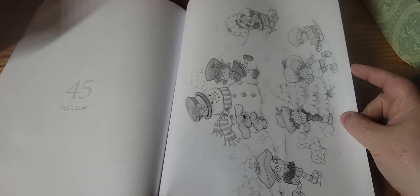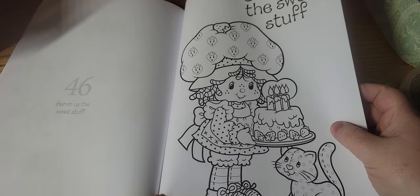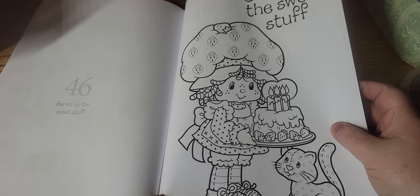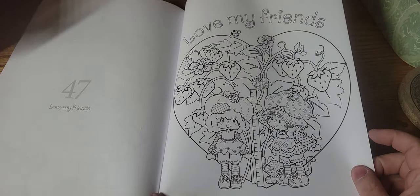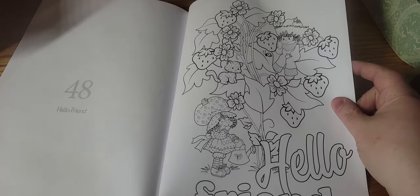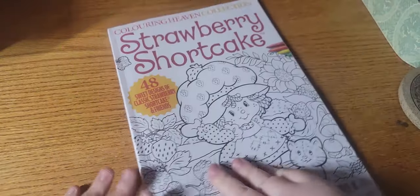Some winter pictures, birthday, Valentine's Day, and the back.